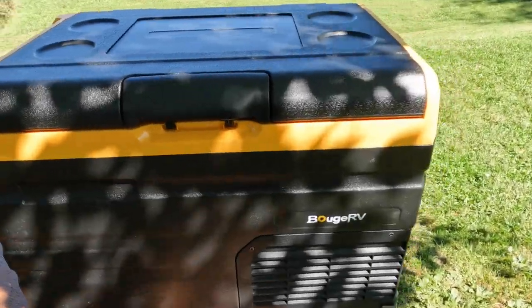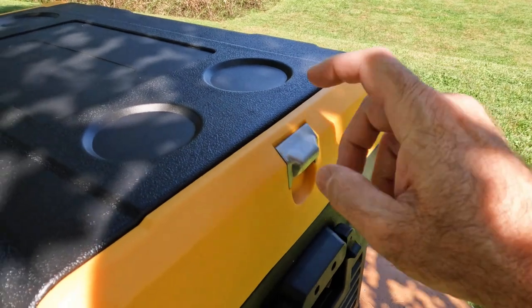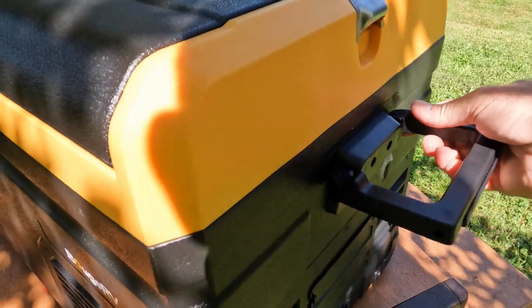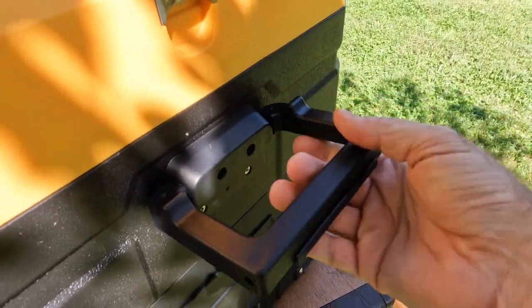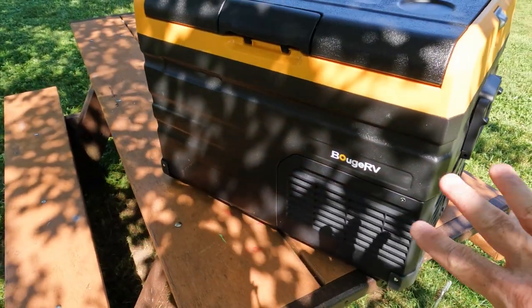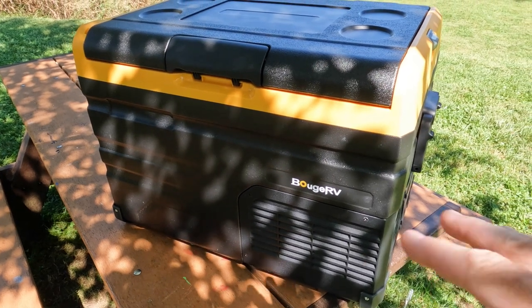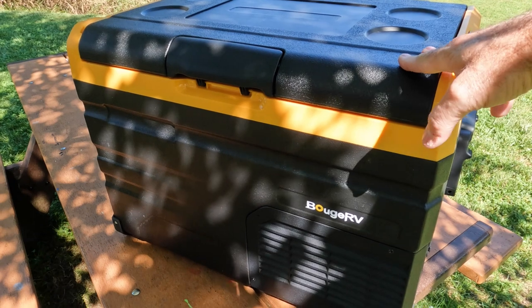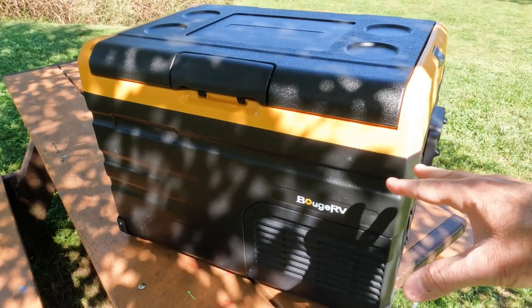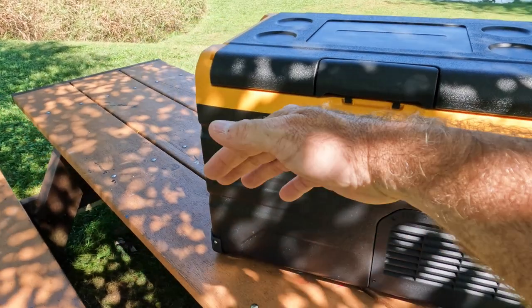Let's take a closer look at some of the features here. It's got an integrated bottle opener on the side and the handles are sort of hinged. You could pull these out if you wanted to, but they're pretty secure and they lay nice and flat. Since this model doesn't have any wheels or telescopic handles, it's going to be a little bit harder to move around if you have it fully loaded. But this is kind of what you want if you have something like a teardrop and you have limited space in the galley.